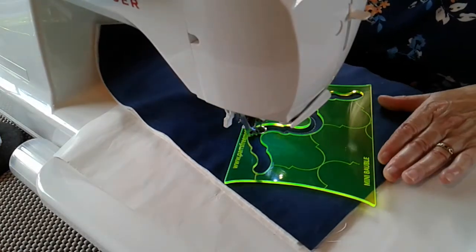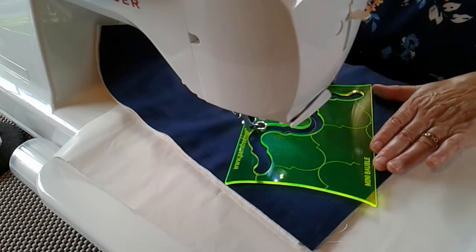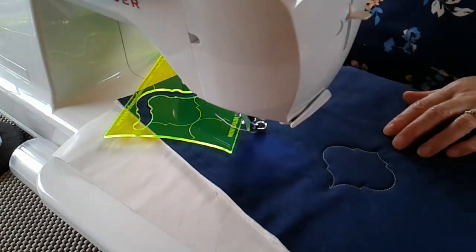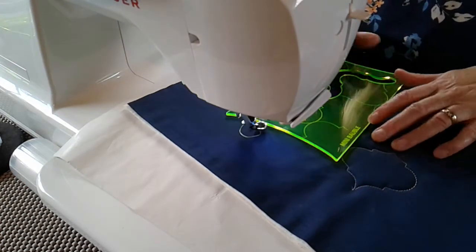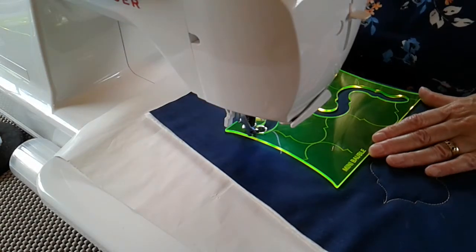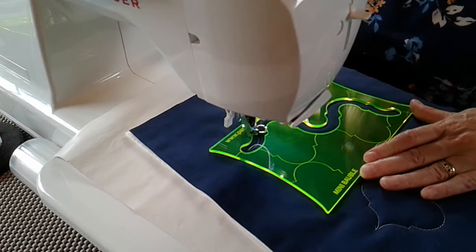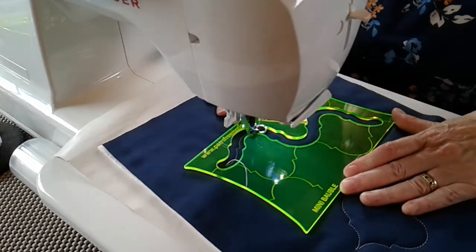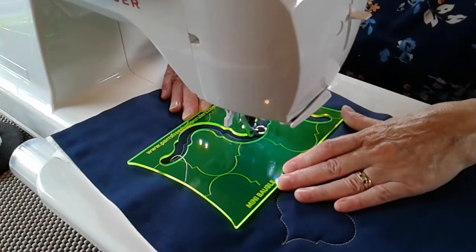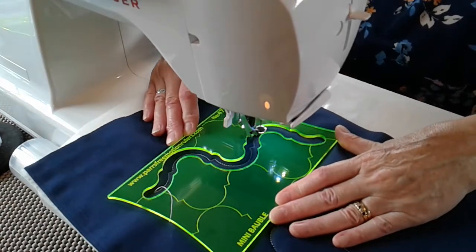That's your mini bauble done — just gorgeous, elegant lines, as with the larger one, but more realistic as a mini bauble. Now we can do a continuous line of mini baubles just by stitching down the complete length of the ruler into your scroll line again, into your shoulder and round, into the shoulder and round.